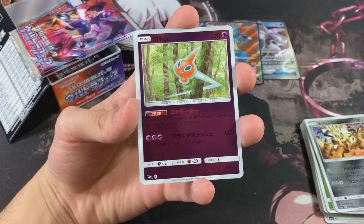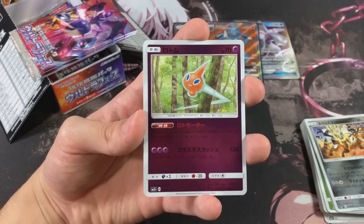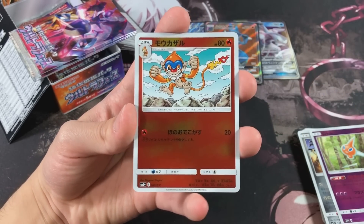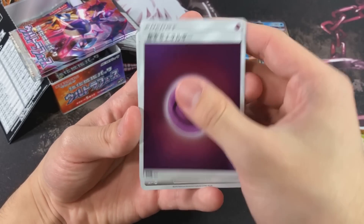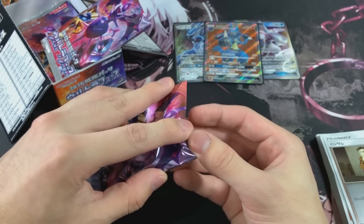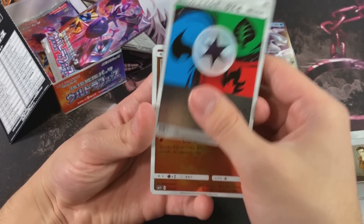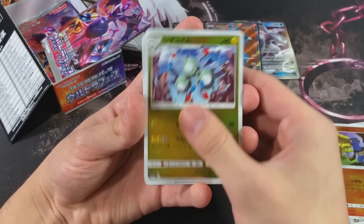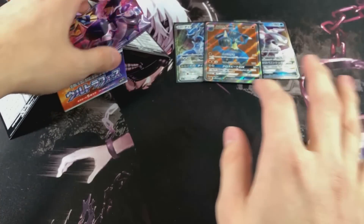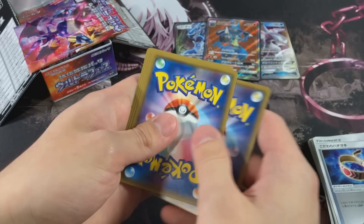We got a Rotom - just a regular Rotom, no more Mow Rotoms, Fridge Rotoms, or whatever. That's actually really cool. We got Monferno - look at that face. We got a Psychic Energy and a Looker. Looker's in this set as well. These are Japanese sets, so not all of the cards you see in this set are gonna be in the official Forbidden Light set list. We got a Magneton, Water Energy, and a Choice Band - I was literally not expecting a Choice Band!